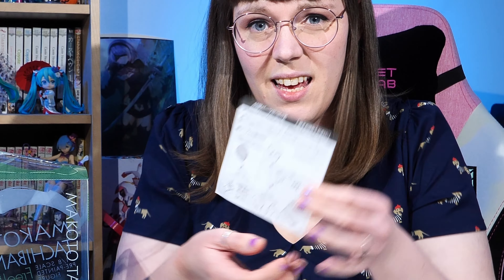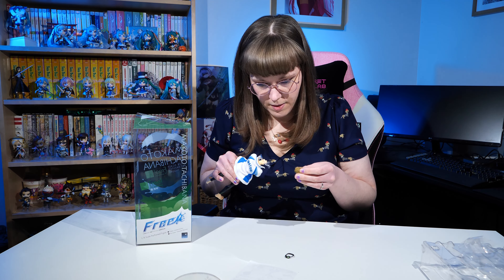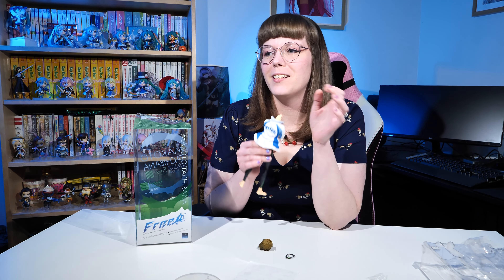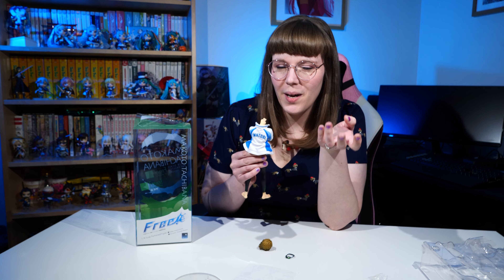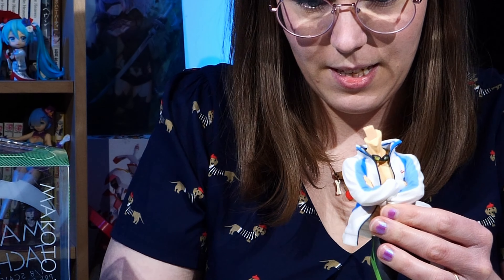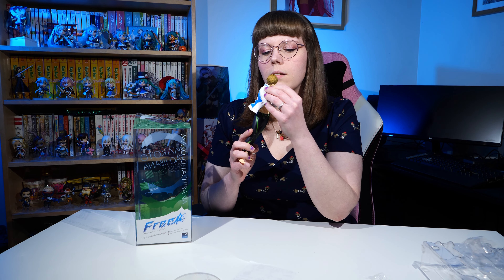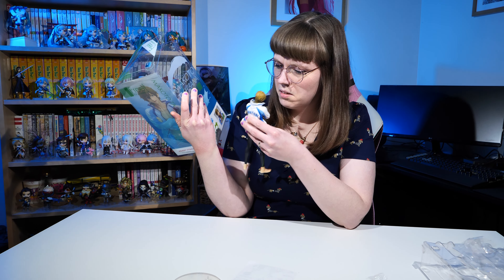I'm going to put him on the stand — I just have to do a bit of guesswork here as it looks like his head pops off and the goggles come on. That was easier than I thought it was going to be. I'm so nervous with scale figures — with nendoroids I feel like they're designed to be poseable and I can be a bit rough with them, but with scales I'm always nervous. I'll just pop his goggles on quickly.